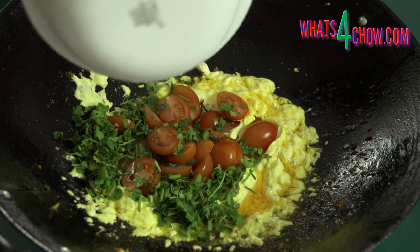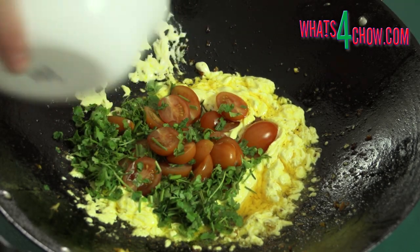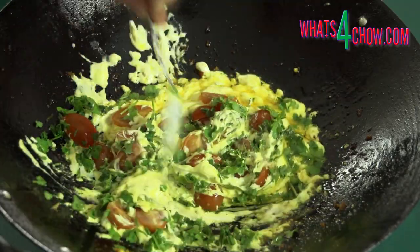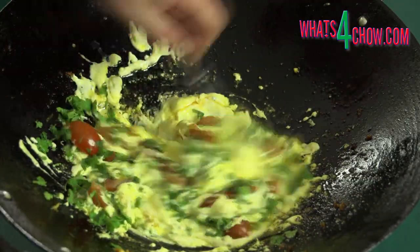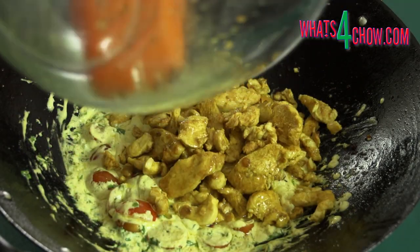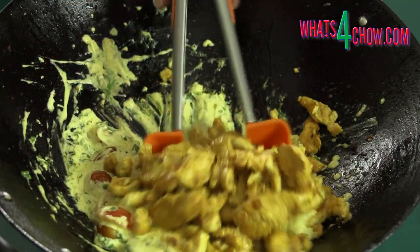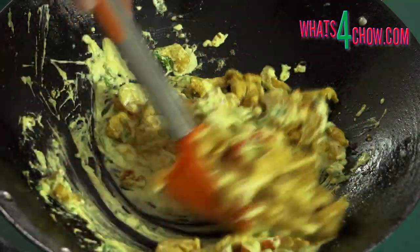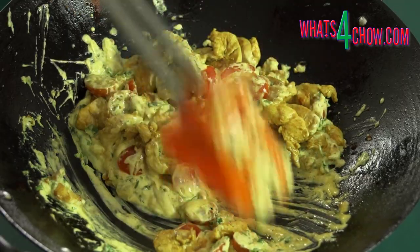Turn the heat down to medium-low and add the cultured sour cream, tomatoes and coriander. Mix this all up until warmed through. Return the chicken to the wok and shovel this around until well combined with the sauce. Serve immediately with the accompaniments of your choice.